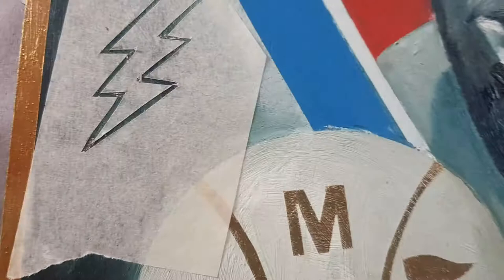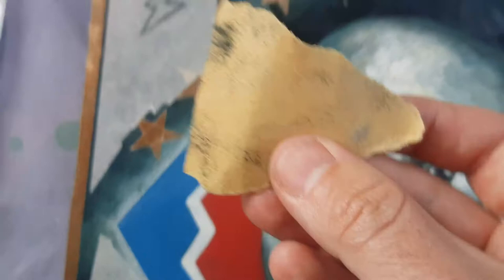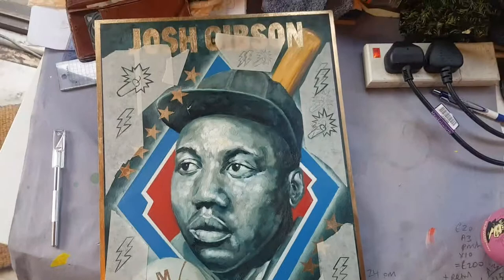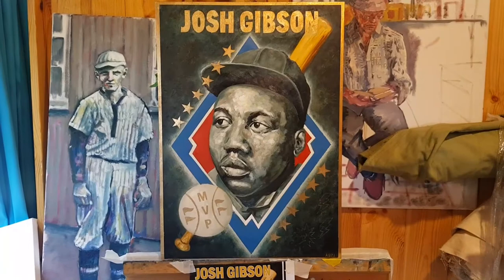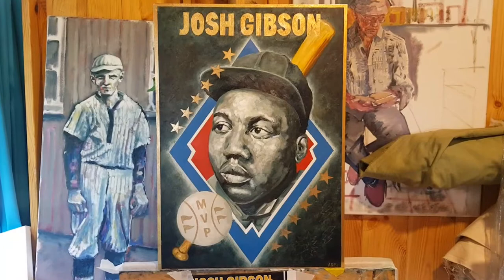The lightning bolts and the dynamite sticks are cut out. So now it's a little bit of sandpaper along the edges and then the glow-in-the-dark paint. And then this piece should be all complete. So here we are — the final piece, the final Josh Gibson MVP baseball card that I've been designing for the last month or so.